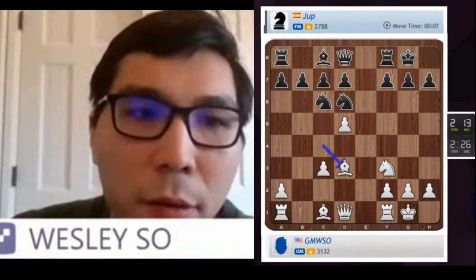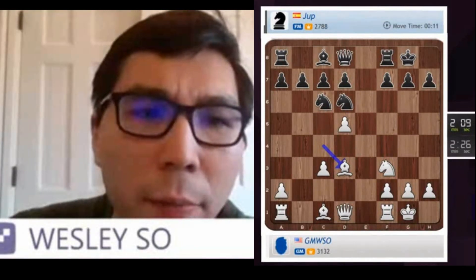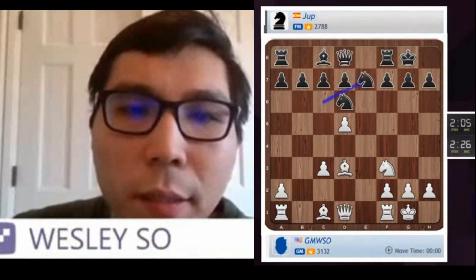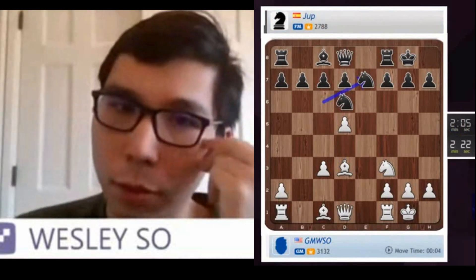3 plus 0. I can play either 3 plus 0 or 3 plus 2. I think Bishop takes H7 should work.